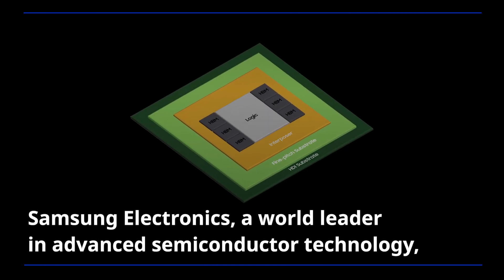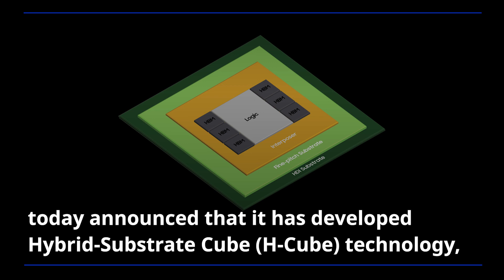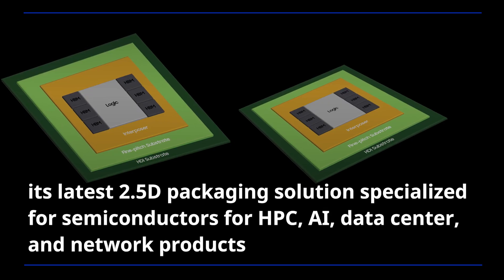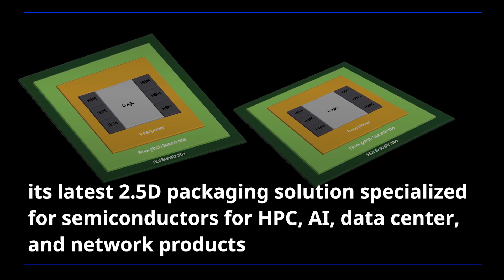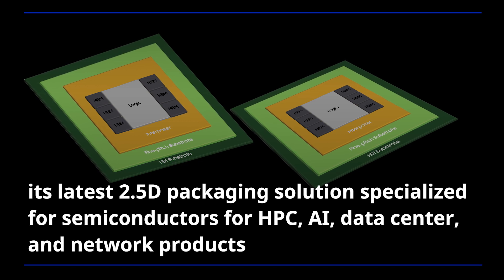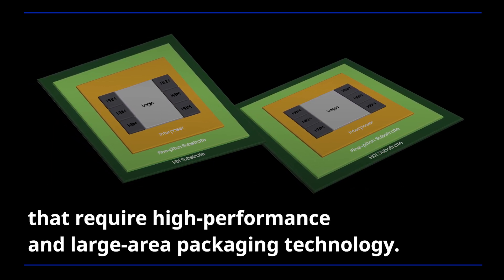Samsung Electronics, a world leader in advanced semiconductor technology, today announced that it has developed Hybrid Substrate Cube technology, its latest 2.5D packaging solution specialized for semiconductors for HPC, AI, data center, and network products that require high performance and large area packaging technology.